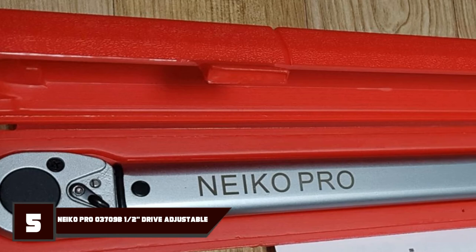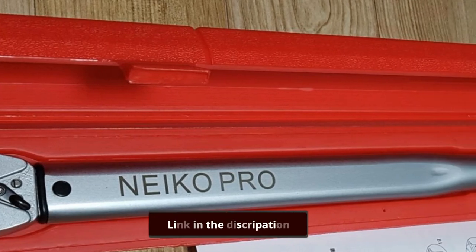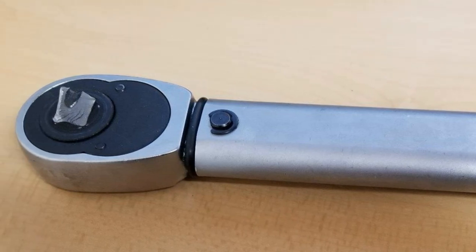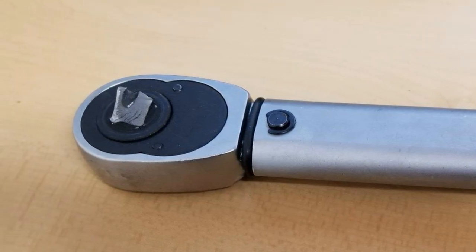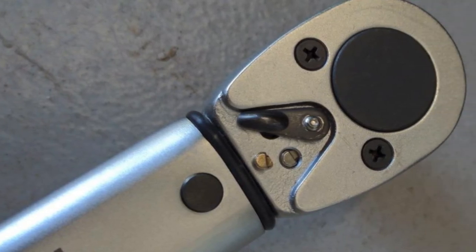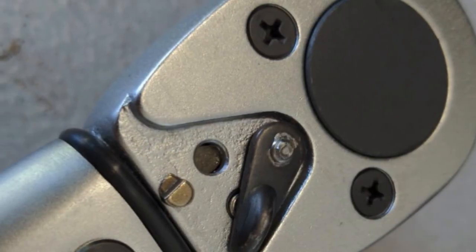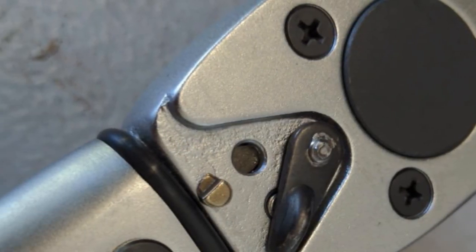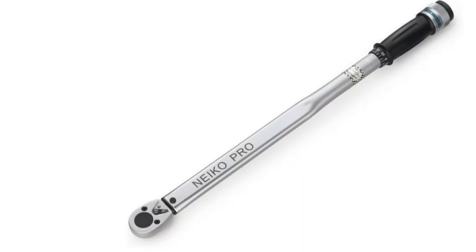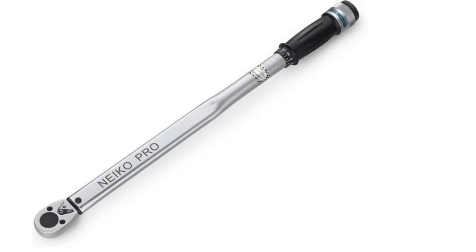The number 5 position is held by the Niko Pro 3709B Drive Adjustable Torque Wrench. You're bound to get durability out of the Niko 3709B with its heat-treated chrome-vanadium steel, providing shock resistance during use. You'll get a 50 to 250 FTLB range and a 1/2-inch drive. Niko has included a blow-molded case for protection and cleanliness. The wrench is calibrated to plus 4% accuracy and has an embossed steel handle with dial and torque settings. The quality and durability are great, but they come with a drawback.